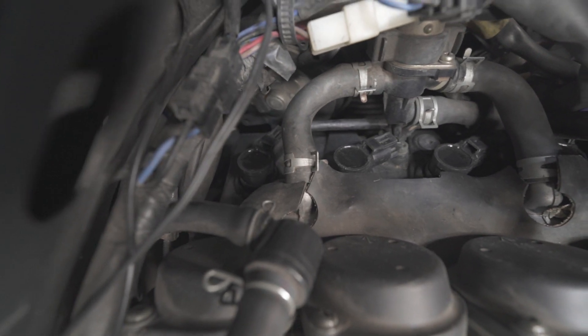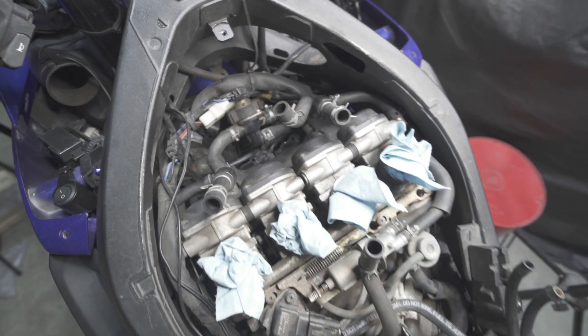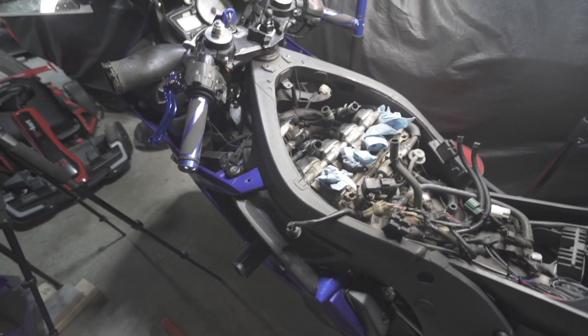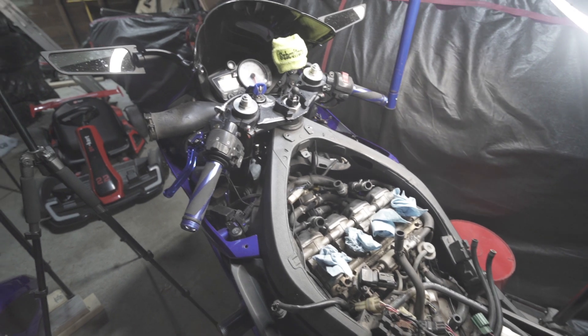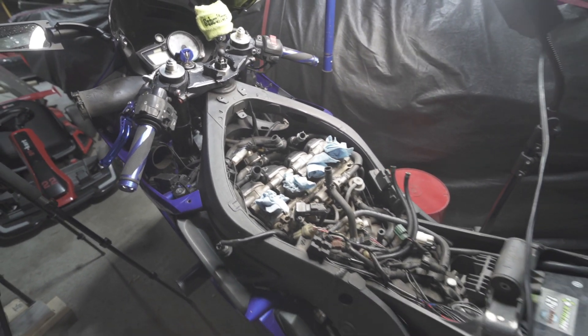Alright, we got four plugs in, coils replaced. Now anything left is just to put everything back together in reverse order. I'm going to knock that out and cut y'all back on when I'm done.